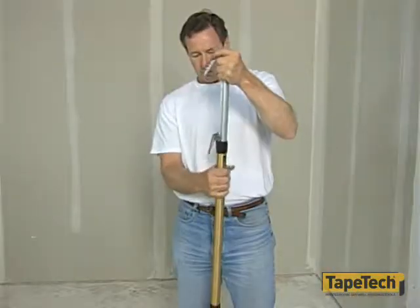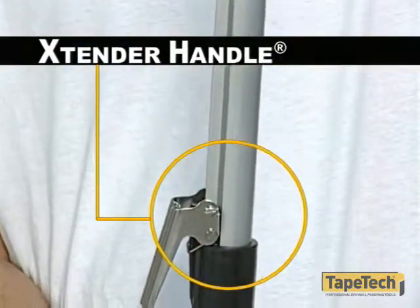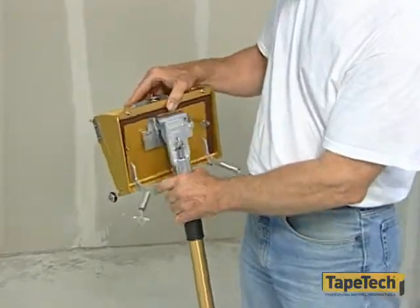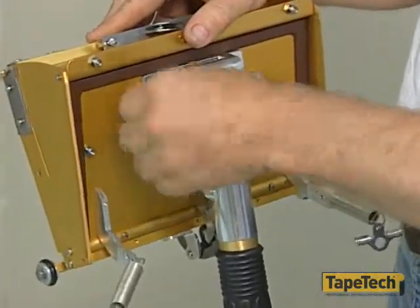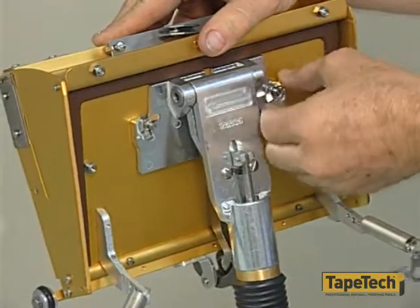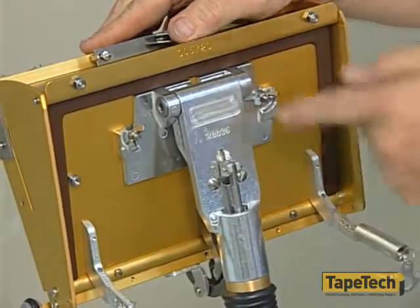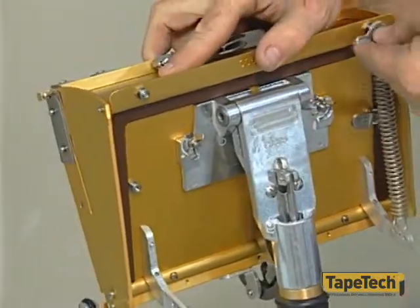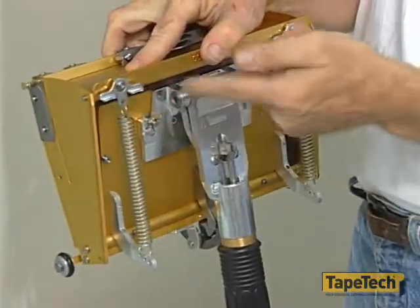The power assist box is controlled by a standard finishing box handle, or by our extender handle as shown here. The handle is attached by simply sliding the head of the handle onto the bolts located between the springs and then tightening the wing nuts. Notice the arms mounted on the pressure plate of the box — these arms are connecting points for the power assist springs. The other end of the springs is attached to the top of the radius plate by stretching the spring up and onto the spring mounts.